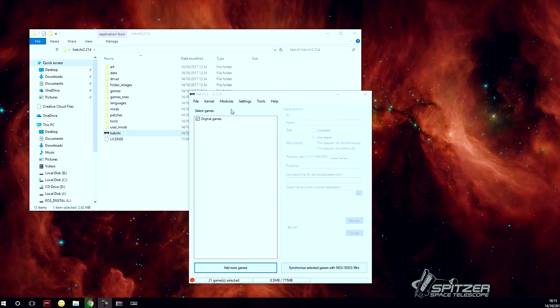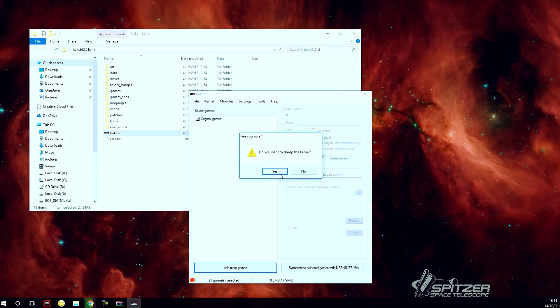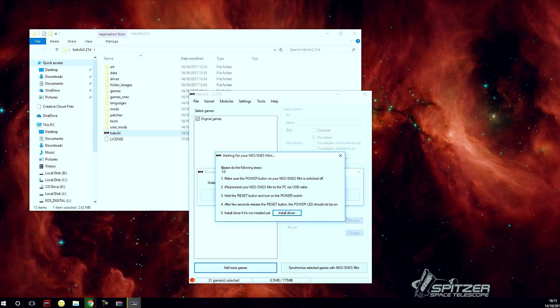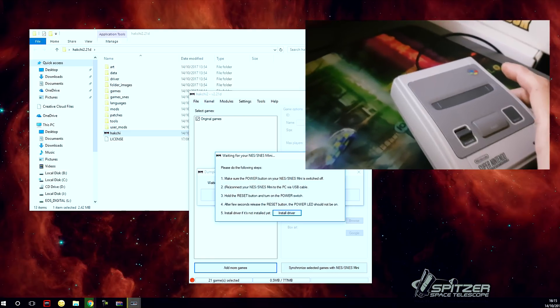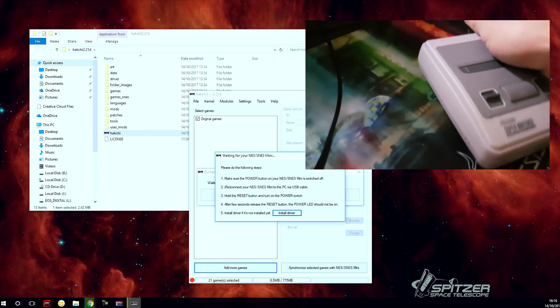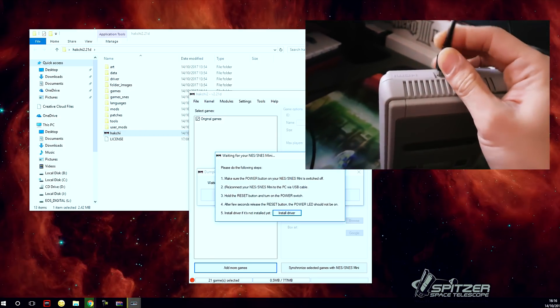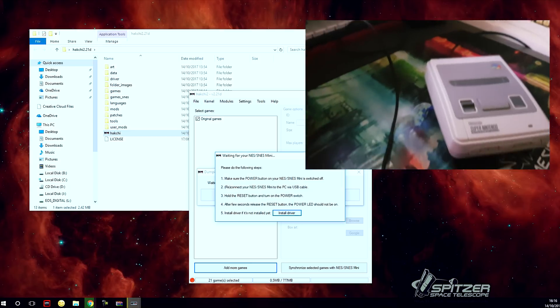The first thing you want to do is dump the original kernel on your SNES Mini. Go to Kernel, then Dump Kernel. It will ask if you want to dump the kernel — click yes. This is where you need to plug in your SNES Mini to your PC. Make sure the power button on your SNES Mini is turned off, then reconnect it using your USB.